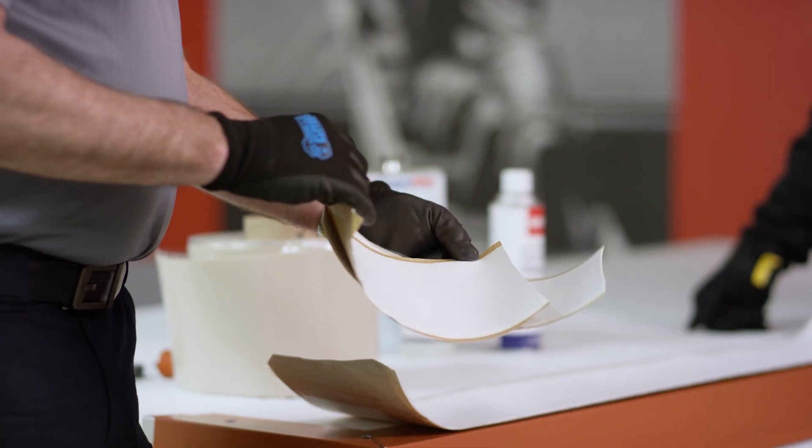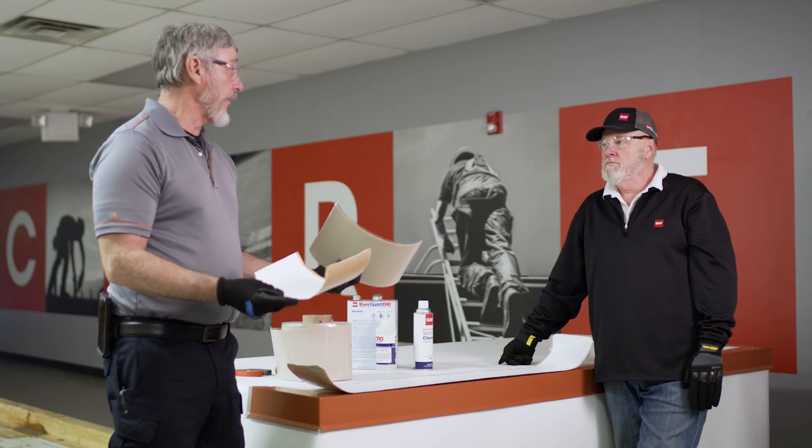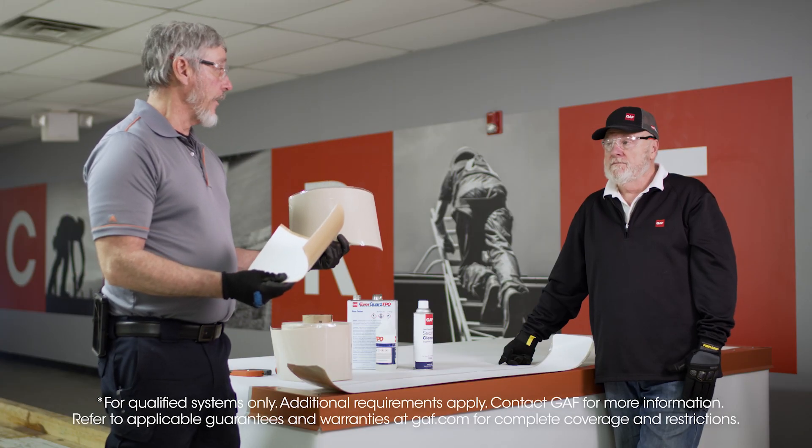This brown here is just a paper. So if you're ever not sure what you have on your roof, especially if you're an inspector, that's one way to tell the difference. What's the warranty on this? 20 years.